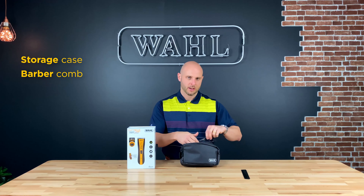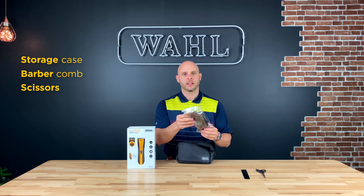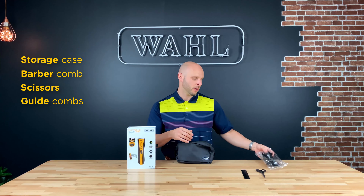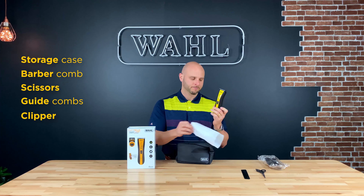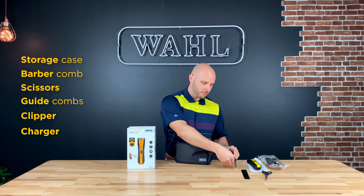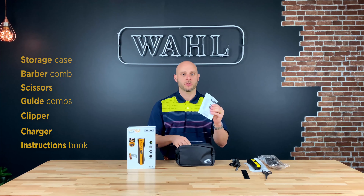In terms of the kit contents, you're going to get your barber comb, you're going to get your scissors, you're going to get a wide variety of different clipper combs which is going to help you in choosing the style you want to do yourself in. You'll get the clipper itself, then you're going to get the charger which you're going to need to charge that clipper, and then you're also going to get some instructions and information about your tools.